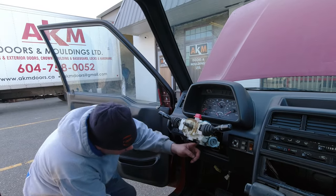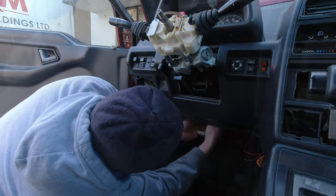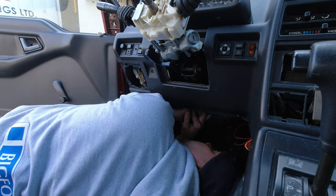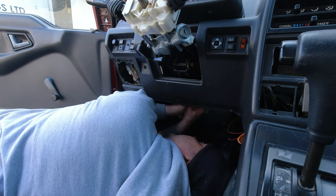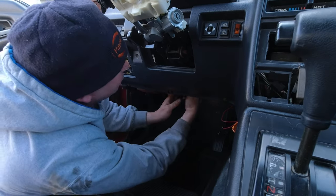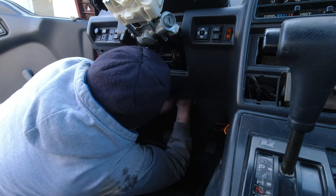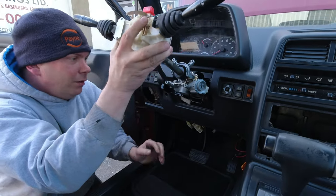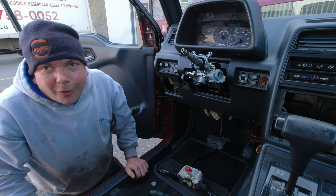Now we've got to disconnect this harness — this is all that wonderful car work you have to do without looking. This is better than a lot of them; I can actually look up in there. The tab might be broken off — maybe not. It doesn't want to come out because it's been together since 1991. Okay, that comes out — save that, we want that again.